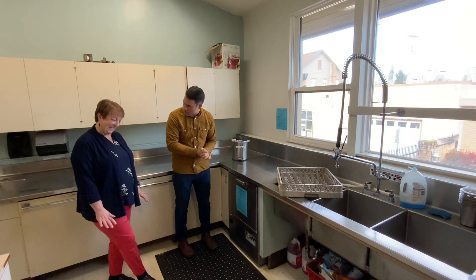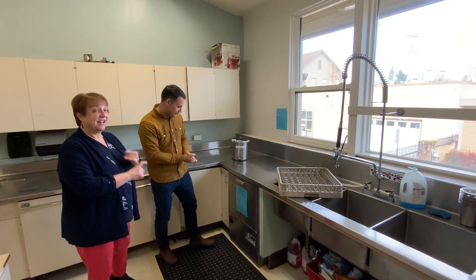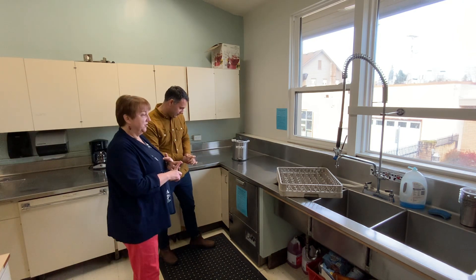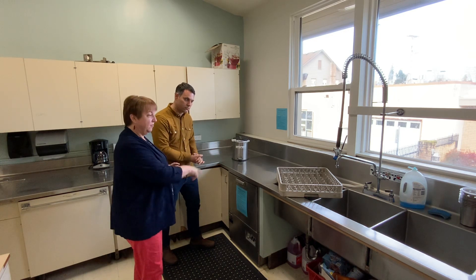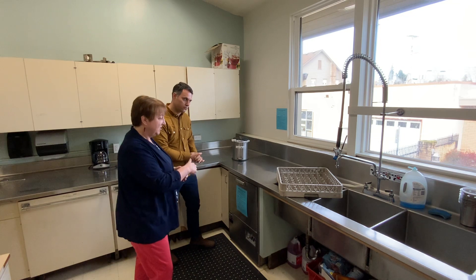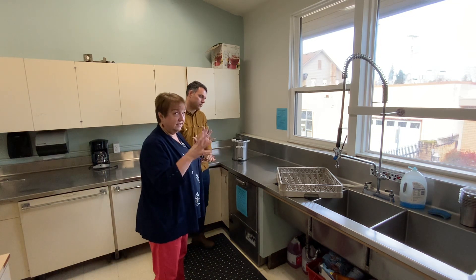Tell me about the sanitizer, Laura. The sanitizer is such a fun machine. This is a sanitizer, not a dishwasher. So all food and liquids and such need to be rinsed off before you put the dishes in, because this just sanitizes. It does not wash.